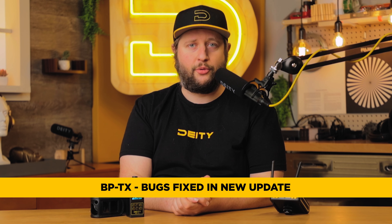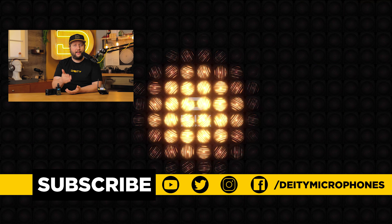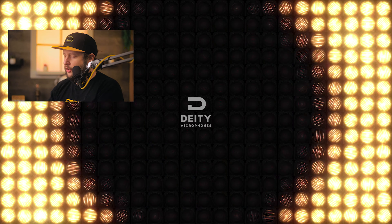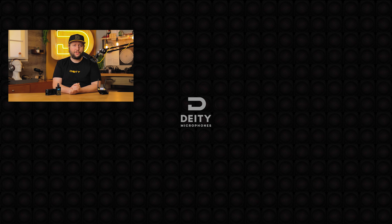For the BPTX, the only changes in this update were a couple of bug fixes — no user interface changes were made. That wraps it up for the Deity Connect firmware version 2.1. More pieces of the Deity Connect family are coming out later this year, and we're excited to introduce those. Let us know in the comments why you love the Deity Connect and why it's your wireless choice on set. Thank you for watching.